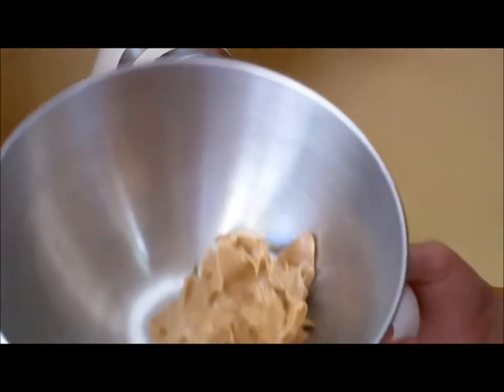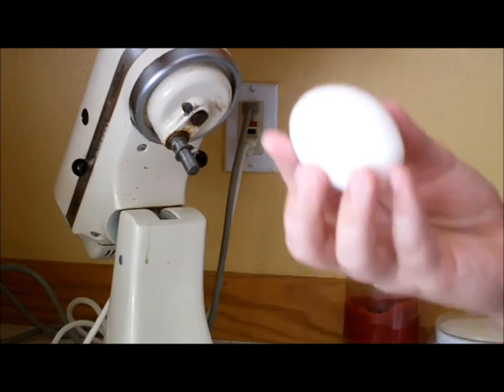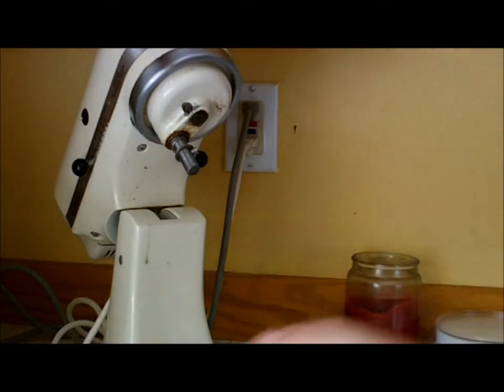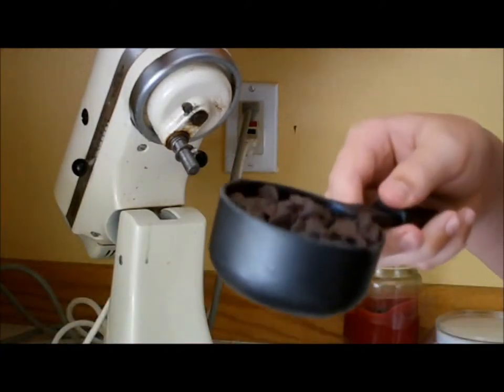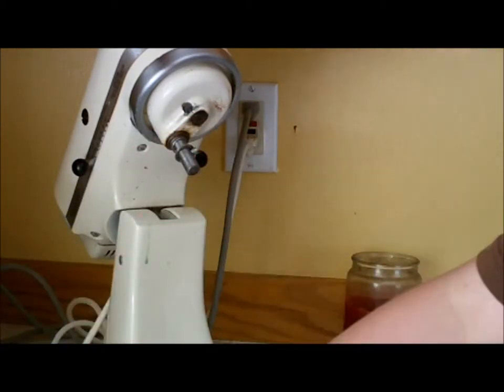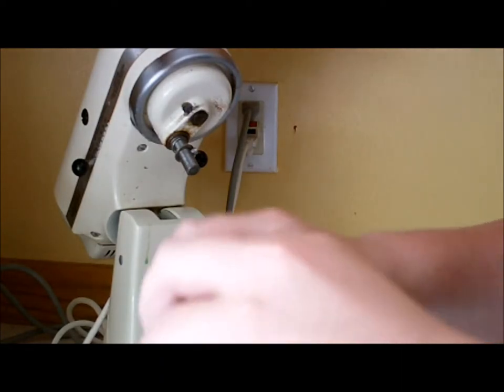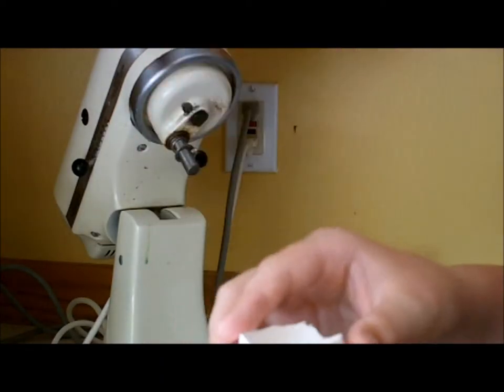First of all, you're going to do one cup of peanut butter — you can do creamy or smooth — and then you have one egg, a half cup of chocolate chips, and then one cup of sugar. We're just going to put these into a medium sized bowl, just like so.